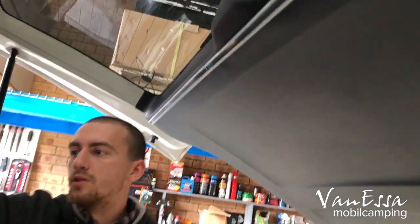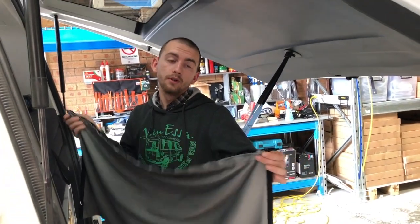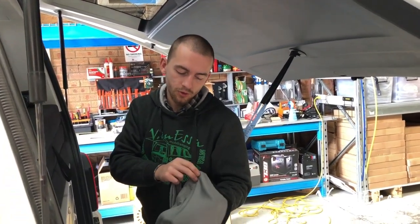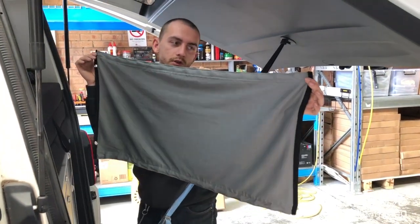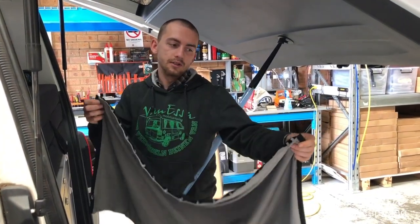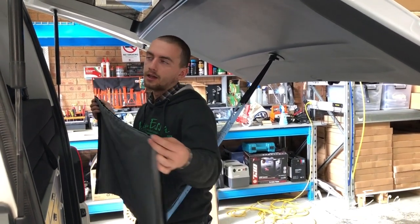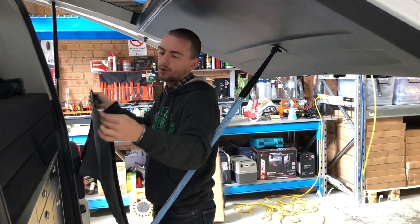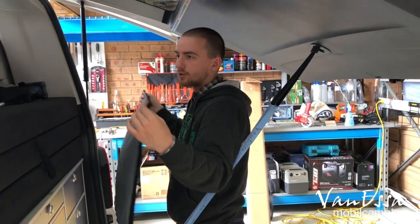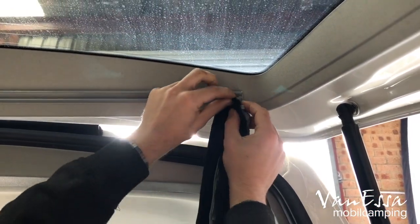The bottom rail is on. For the curtains we feed them from the top — we have to be careful to feed them so the grey is inside. Starting from one end, if we are facing the front of the car, the black has to face toward the rear. Now we start feeding them in.